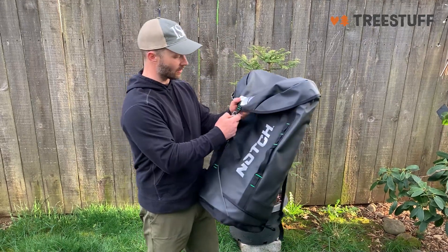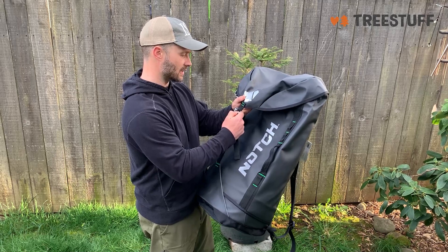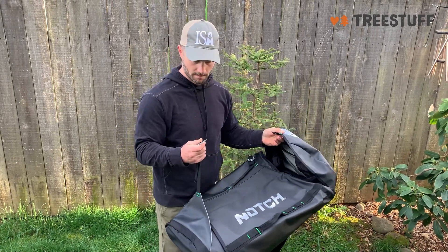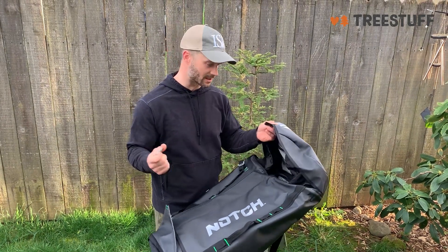These buckles are a little bit different — I've never seen anything quite like them. You tilt them to the side and slide them out to open them up, which with many of my backpacks has been one of the first things to go. The plastic buckles get smashed one way or another.